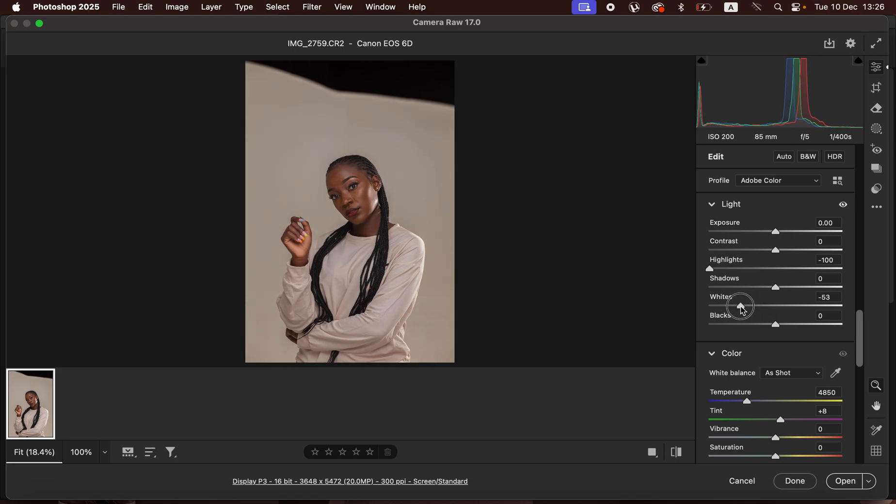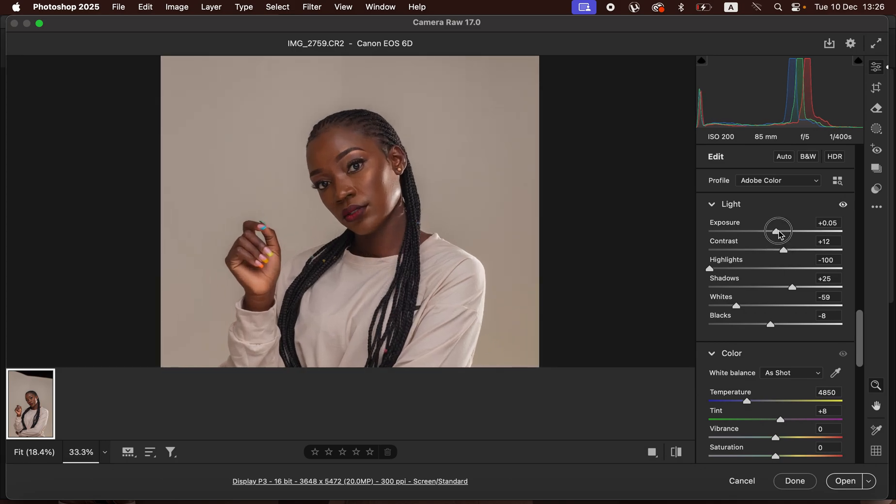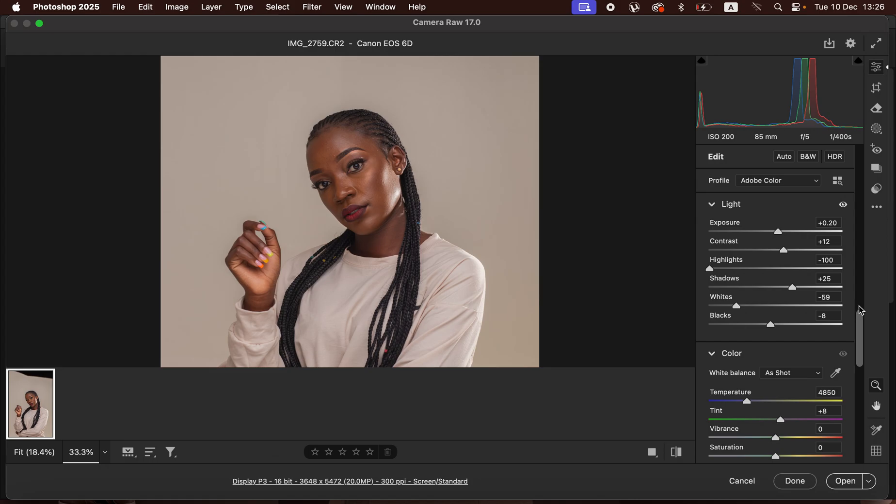Come and pull the highlights down and take the whites down. Open up the shadows a little bit, then add contrast to the image and take the blacks down. After that, open up the exposure slightly — around there looks great.